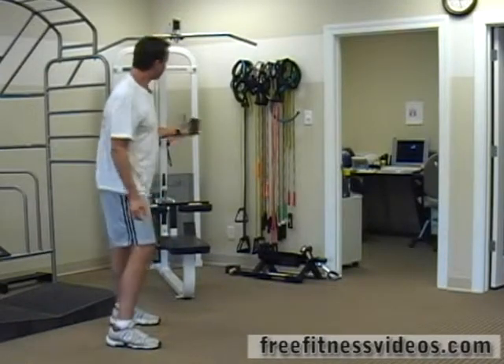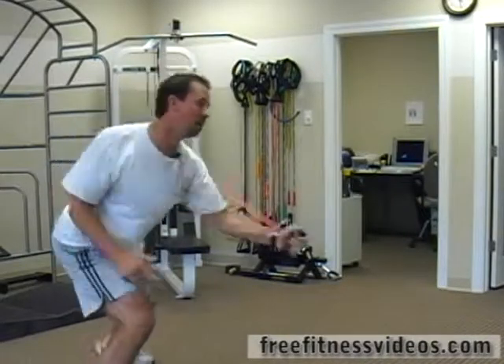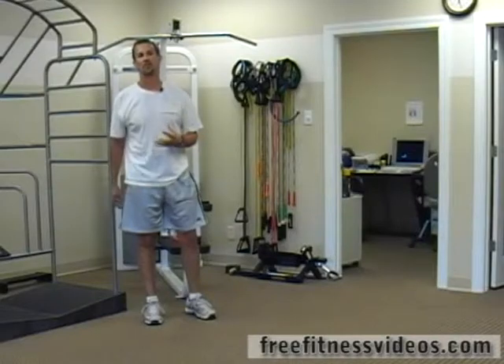With one arm, same thing — jump, boom. Good exercise again for the entire body, but really works on the core musculature.